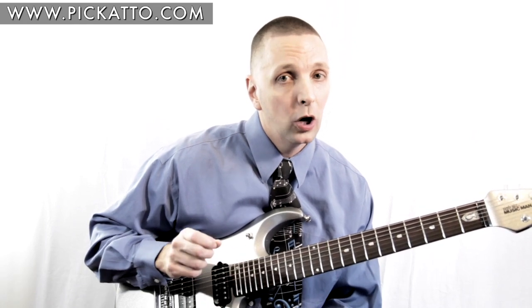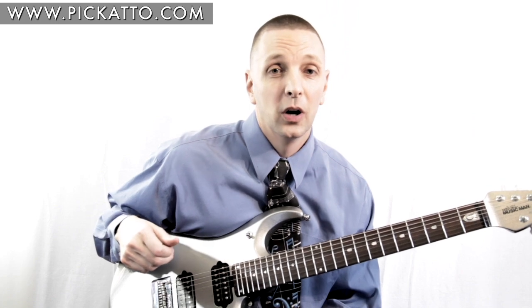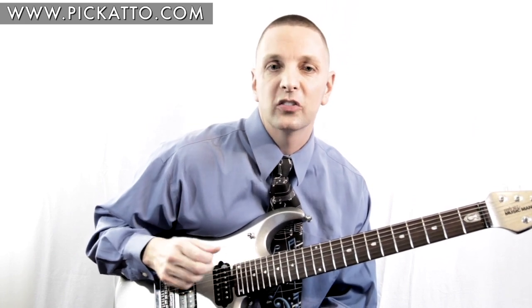The pressure meter will always let you know if you have a steady pressure exerted on the pick or if you were tensing up and squeezing too hard during a tough session. What is the optimum pressure while holding a pick and how much should it really fluctuate while playing? We don't really know, but we are going to find out together when this product hits the shelves.